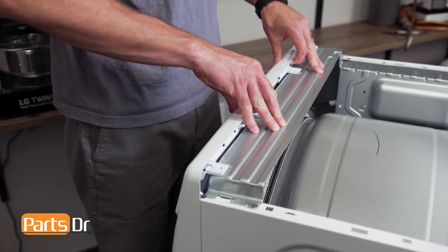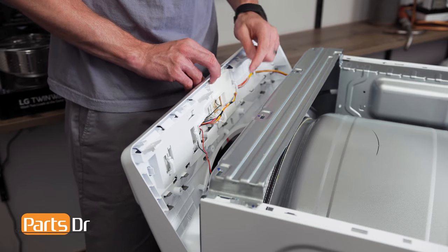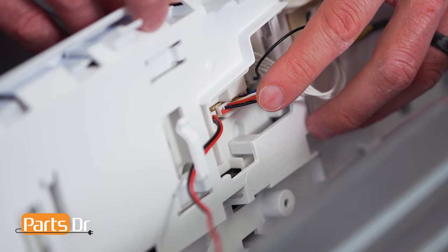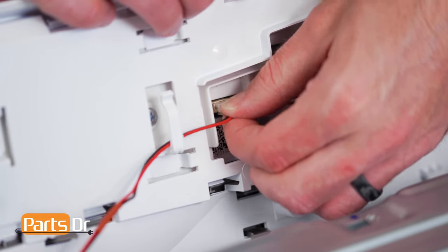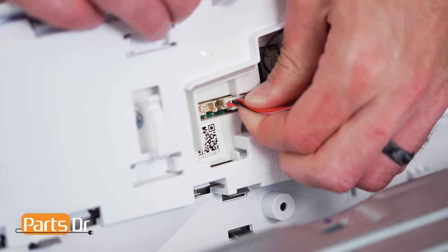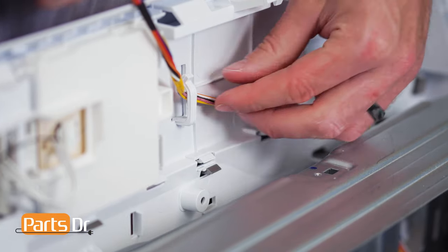Next, gently lift up on the control panel to release it, then tilt forward, being careful as it's still connected by wires. Then, remove the two electrical connectors by depressing the locking tab, gently wiggling until it releases, and remove the wires from the retainers.